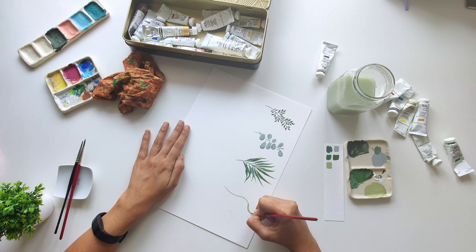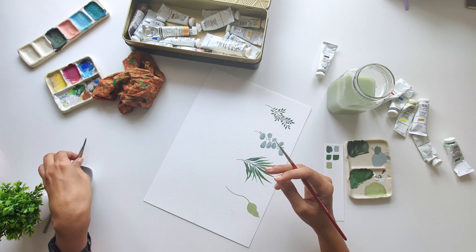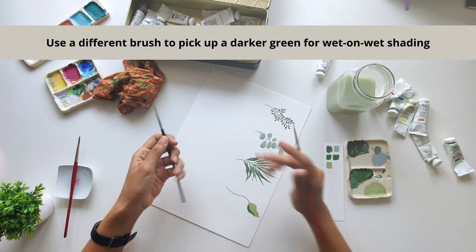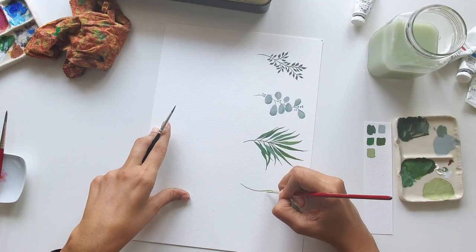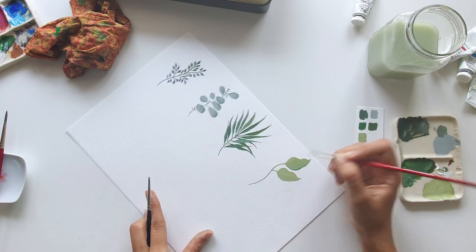So now I'm creating much bigger leaves with lovely wavy edges. This time I'll do a wet-on-wet shading by adding a bit of the darker tone while the base paint is still wet and blending them together. I'll continue that way and create five leaves.